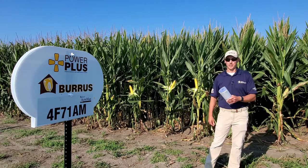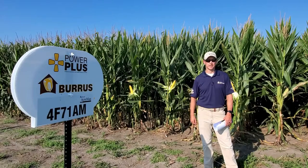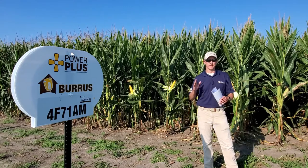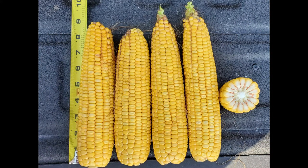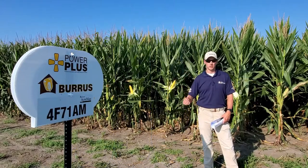Our first hybrid in the plot is 4F71. That's 109 day, kind of known for its quick emergence. We have another 108 day, 4Y34, and the thing that separates those is 4F71, we want to put on the 175 bushel APH and above ground. 4Y34, we want to place on the 175 bushel and below ground.